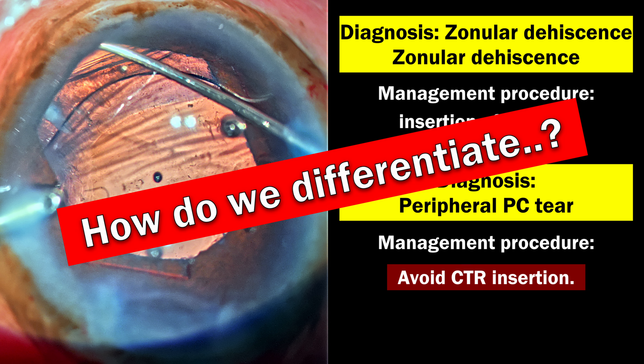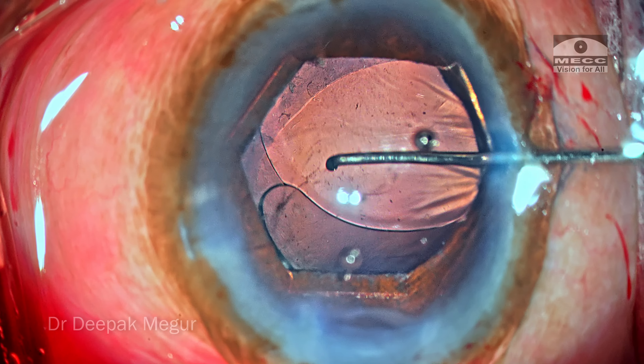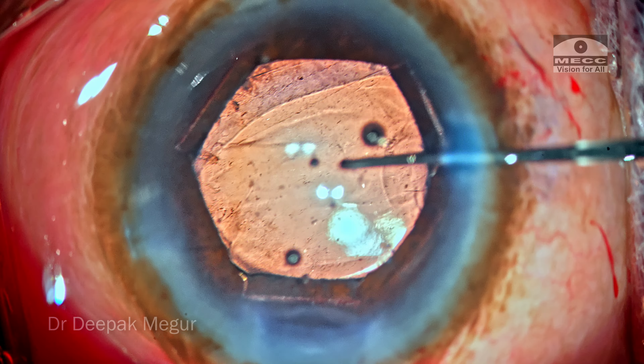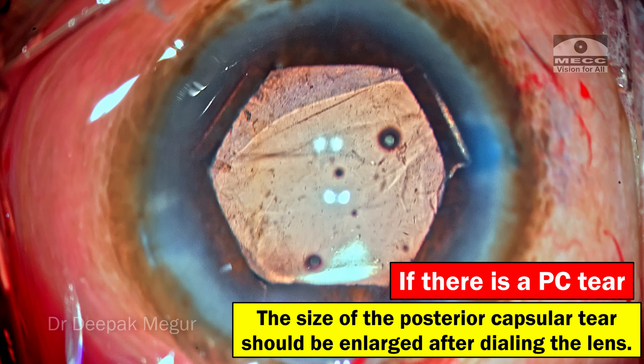What we're seeing is crumpled capsular bag in that region with radiating lines both at the equator and in the posterior capsule. I nudge and dial the lens a little bit — if there is a posterior capsule tear, I expect it to enlarge when I dial. The lens does not decenter significantly. I trace the lines on the posterior capsule to check for any discontinuity, and it doesn't seem to be that.